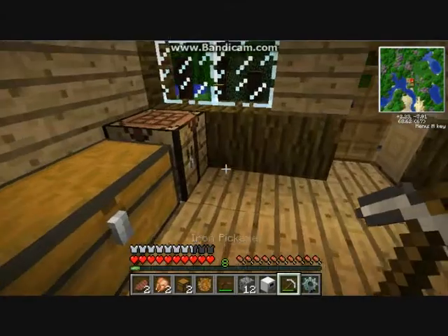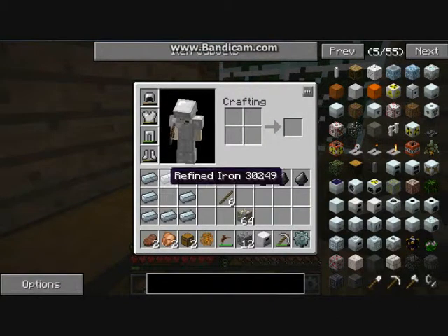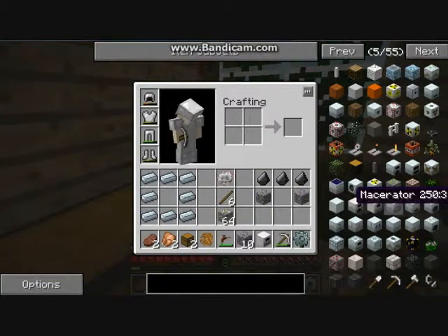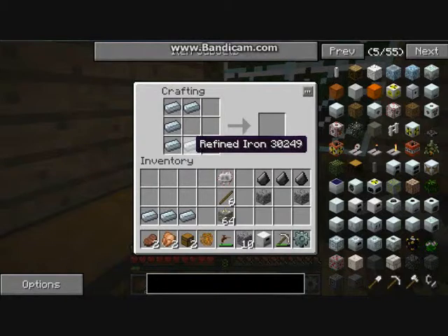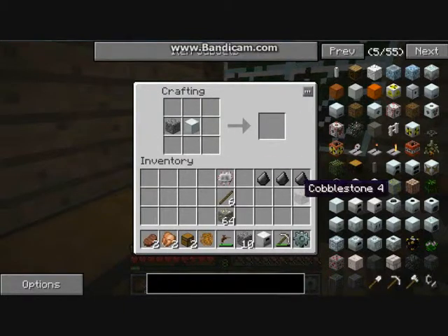The main thing you need to be creating straight away is the macerator. For the macerator you will need to make a machine block first. A machine block is a refined iron inner square. Once you've made the machine block, place it there, put cobblestone on either side, flint flint flint, and a circuit.